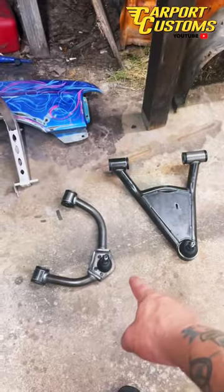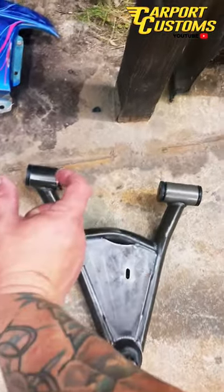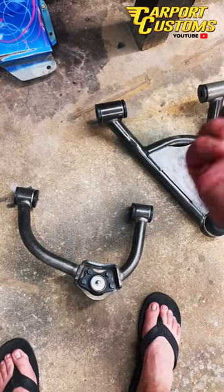Step two: install your infamous upper and lower control arms. On the lower control arms, the shorter link bar end goes to the back. On the upper control arm, the short side goes to the front.